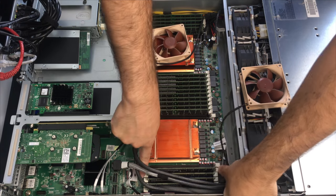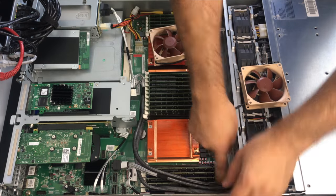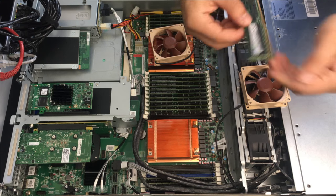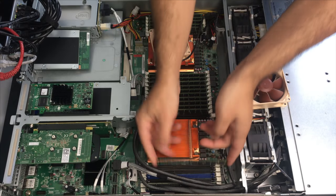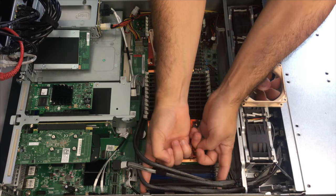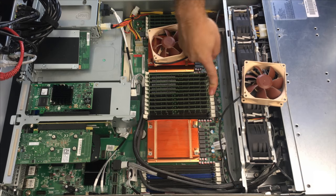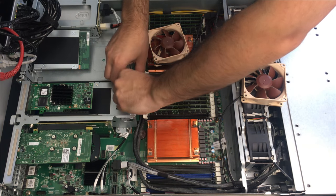For now we're just going to go ahead and start ripping out all of this RAM. I'm not quite sure how much I have in the other server — I've almost completely forgotten. But if I recall, these are eight-gigabyte sticks of Samsung ECC RAM. If we fill the other server up, I think that'll put me at maybe 256 gigs of RAM. I don't even know what I'm currently at now, but whatever the case, we will get there.